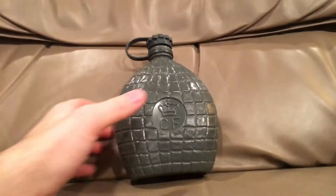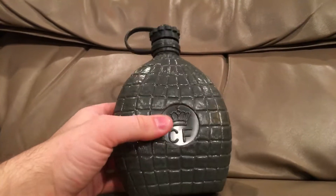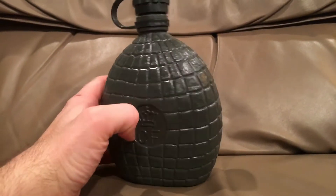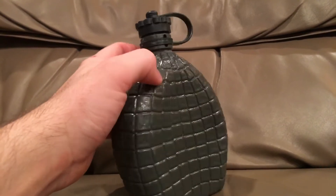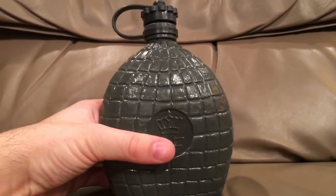Hello there YouTube, Devin here again, and today, third video, I have a canteen review for you, and this is the Danish 550 milliliter plastic canteen.